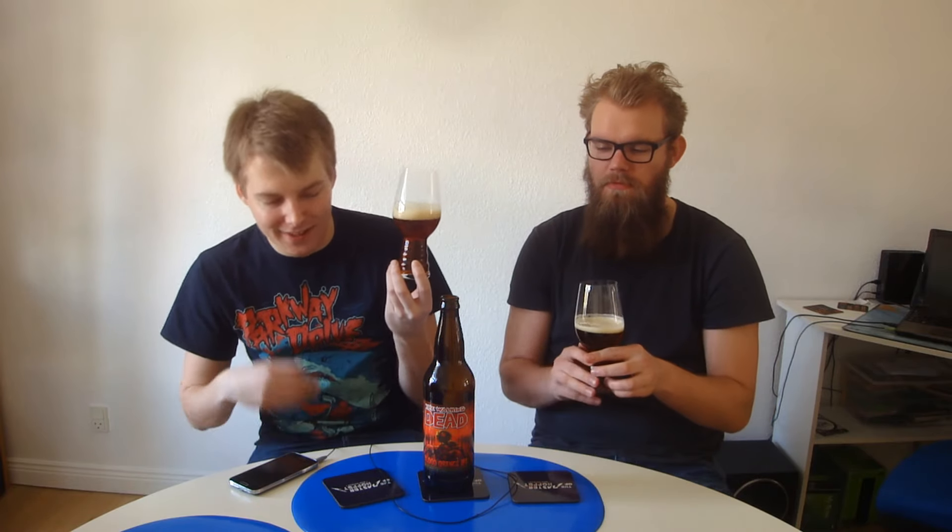It really looks like a rye — of course it's blood orange, not grapefruit. That looks like a red rye IPA. Almost brown, really dark color. And there's a nice one finger of a beige head, slightly tan almost.